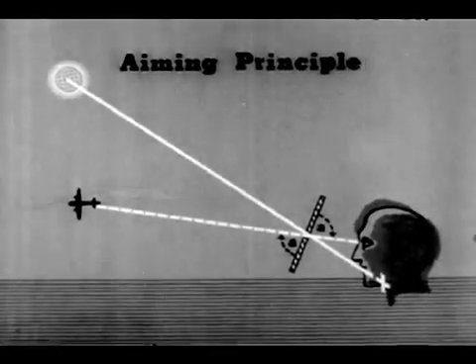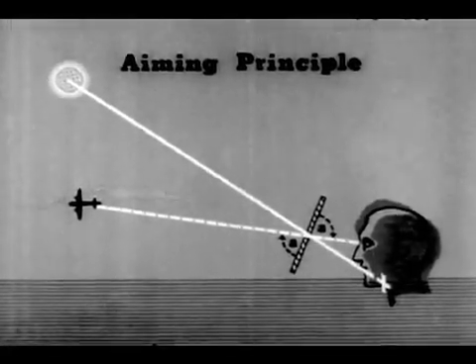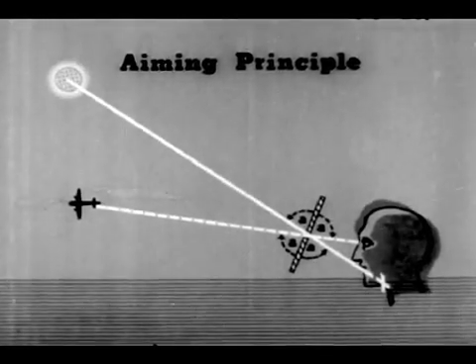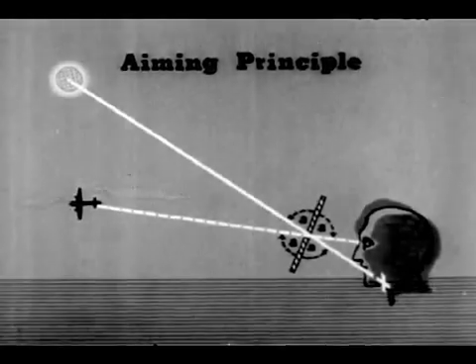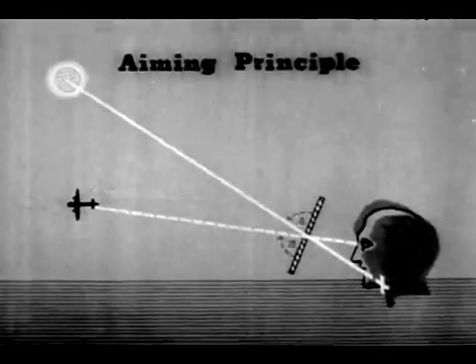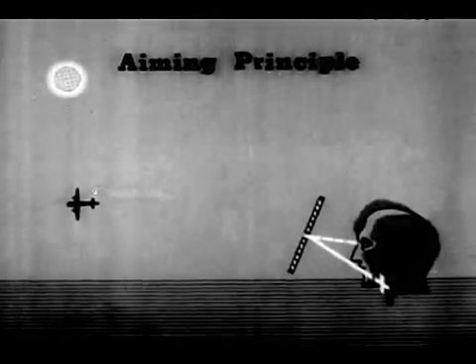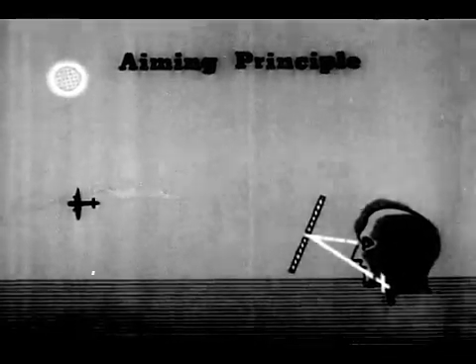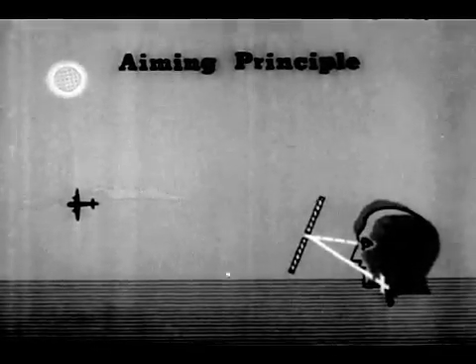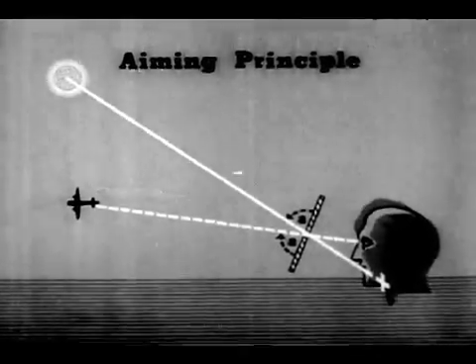We have another pair of equal vertical angles making all four angles equal. In other words, the angle at which the sun hits the mirror is equal to the angle between the mirror and the target. The operator therefore knows that the mirror is flashing a signal directly on the target.